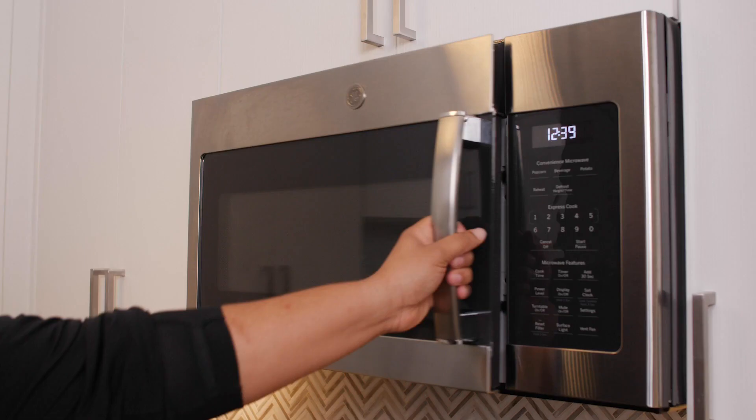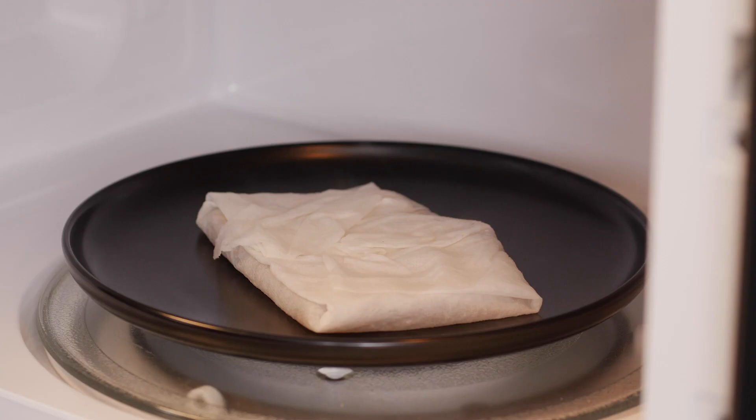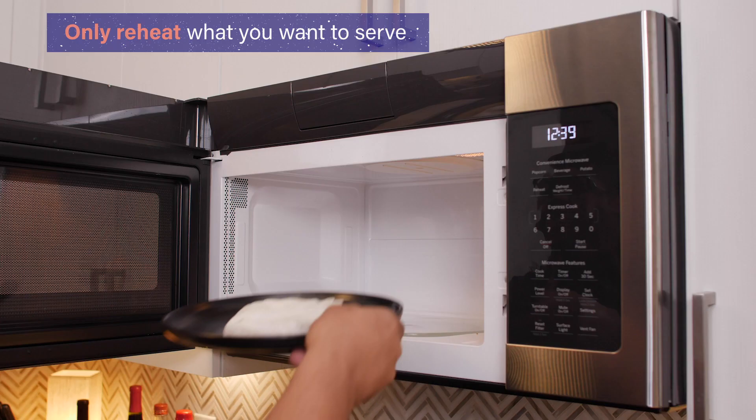While this water and heat method does work, there is a catch. The bread will become stale again faster, so make sure you only rehydrate the bread you need, and be sure to eat it quickly.